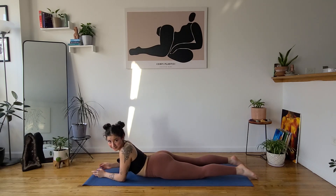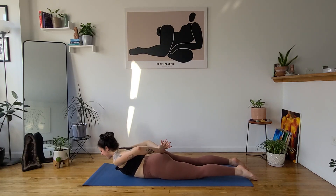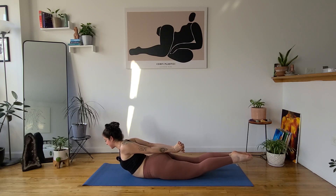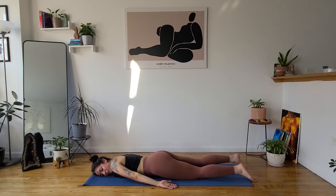The next progression is locust. If locust is not in your practice, you have the option to stay in low cobra. If you'd like to try locust, keep your arms next to your sides or interlace your fingers behind you. Bring edges of your feet together. Inhale, lift everything up. If you have a tender lower back, keep your feet hips-distance apart. Point your toes, activate your glutes, squeeze your inner thighs together. Lift through your chest by pressing your fists to the back. Maybe lift everything one inch higher. Exhale, release — left cheek to mat. Notice the fire in your belly and body.